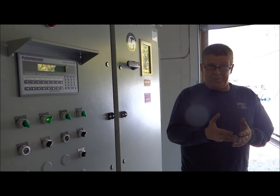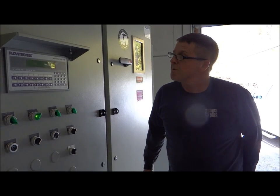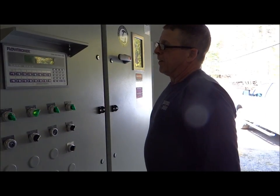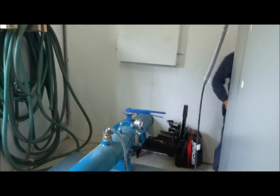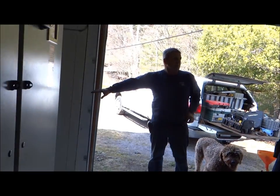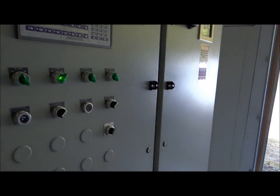It could be 60,000, 70,000 gallons. That's the thing - just a little bit of water going out there in the main line right now, not a lot.